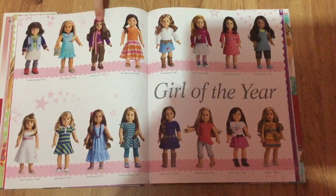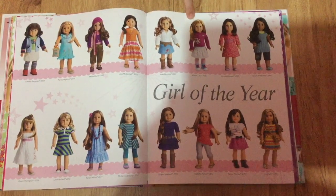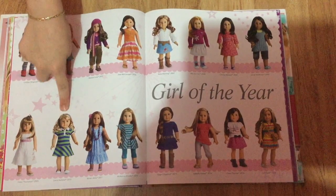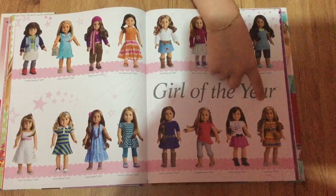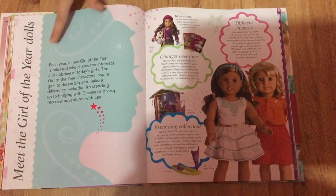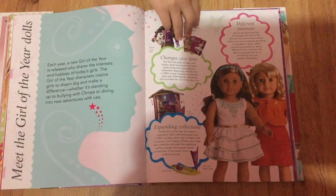These are all the Girl of the Year dolls. This book doesn't have Gabriella, but it goes all the way up to Lea, which is perfectly fine. And this talks about why they made Girl of the Year dolls and a little bit more about them.